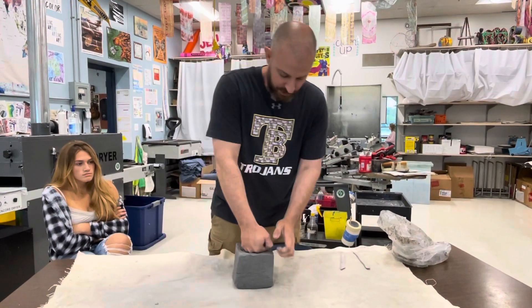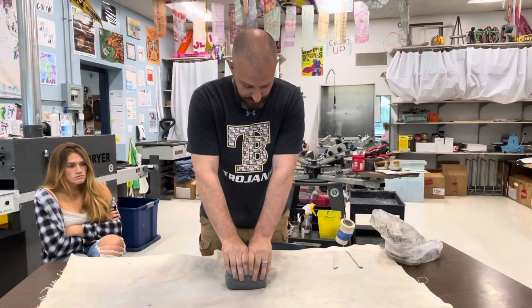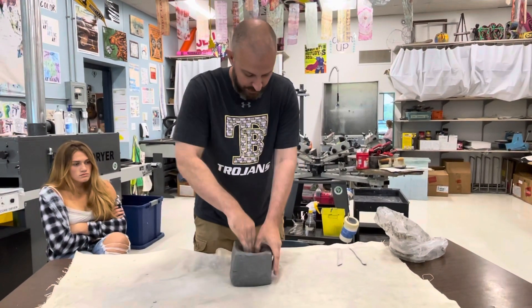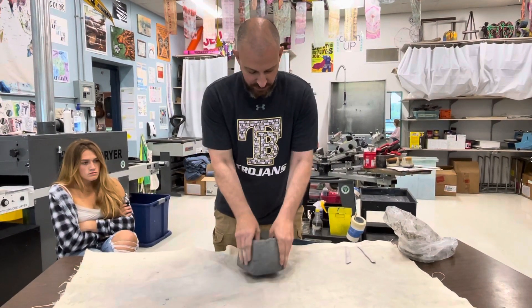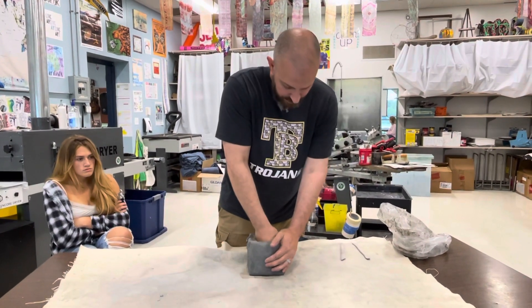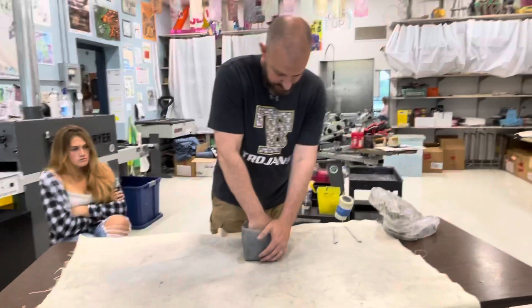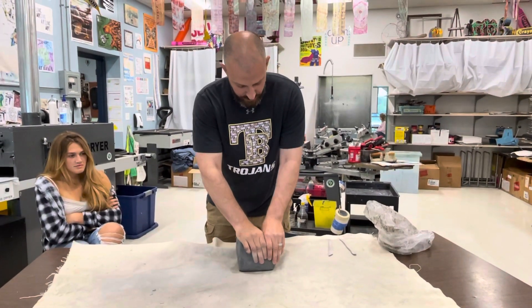What we're going to do first is just shove our hand down inside there. You can start with your thumbs or your fists — just depends how soft the clay is. Basically our goal is just to get the inside of our clay hollowed out so that it's about an inch thick all the way around.